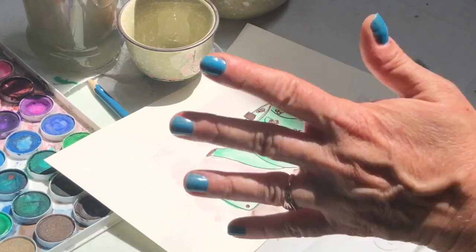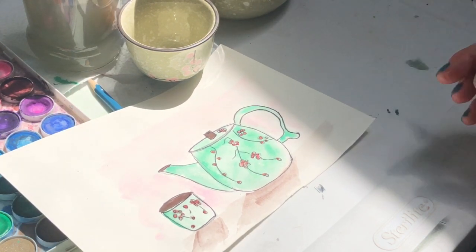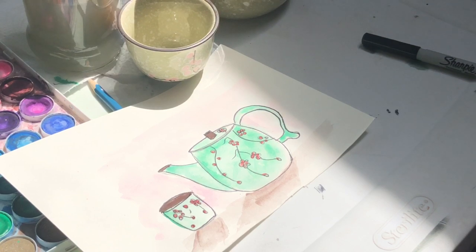You could do a wallpaper effect or another tone, another color to make it really stand out. But this is my little tea scene and I hope you enjoy it and I hope you make one of your own. We'll see you later.